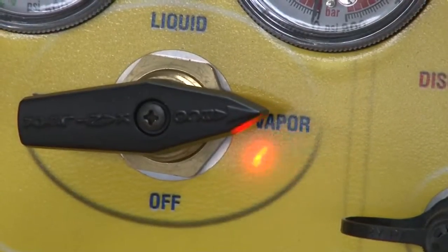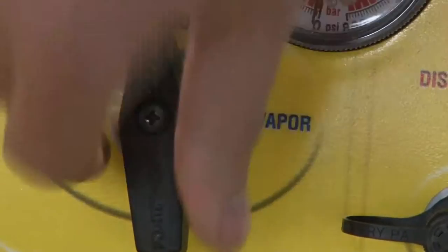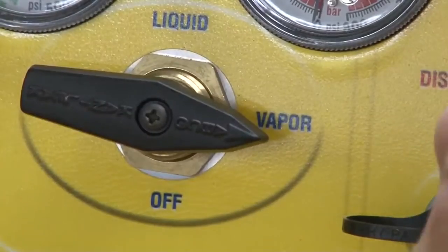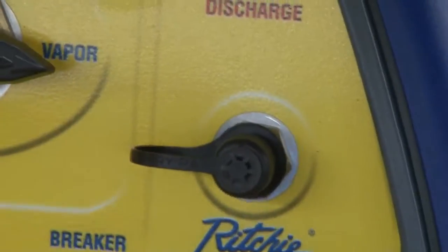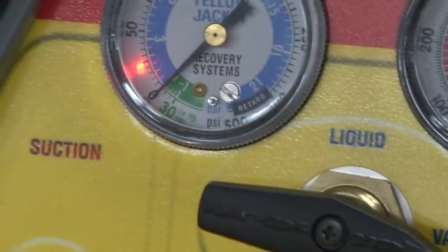This will go to our gauges, this one will go to our recovery tank that we showed you a few minutes ago. So we tell it what we want to do — vapor recovery, liquid recovery. And we just have a simple on/off switch. We're basically wanting to recover until our gauge gets as close to zero as possible.